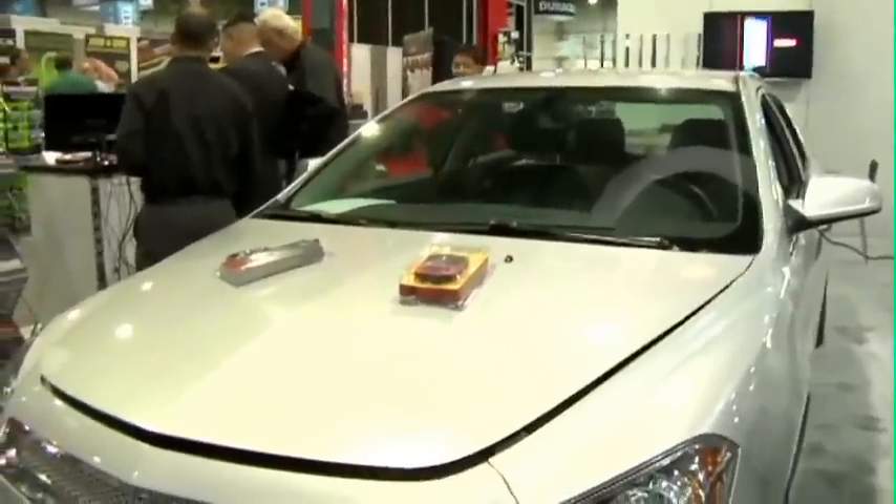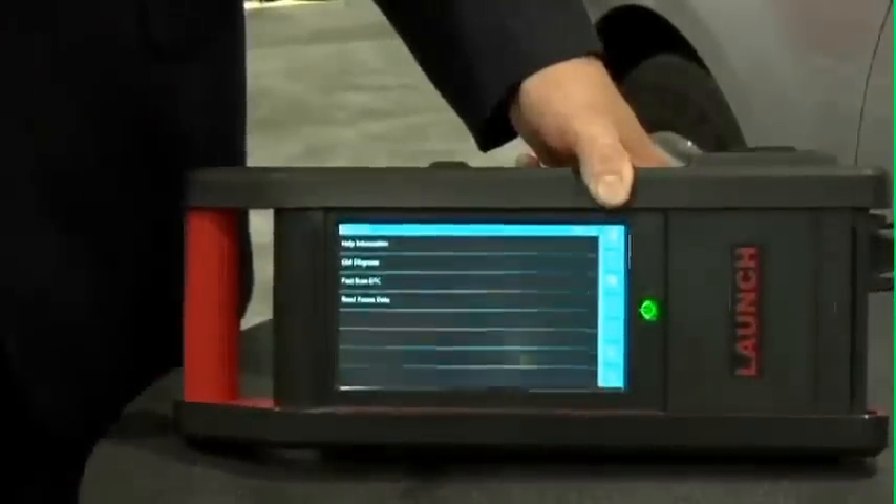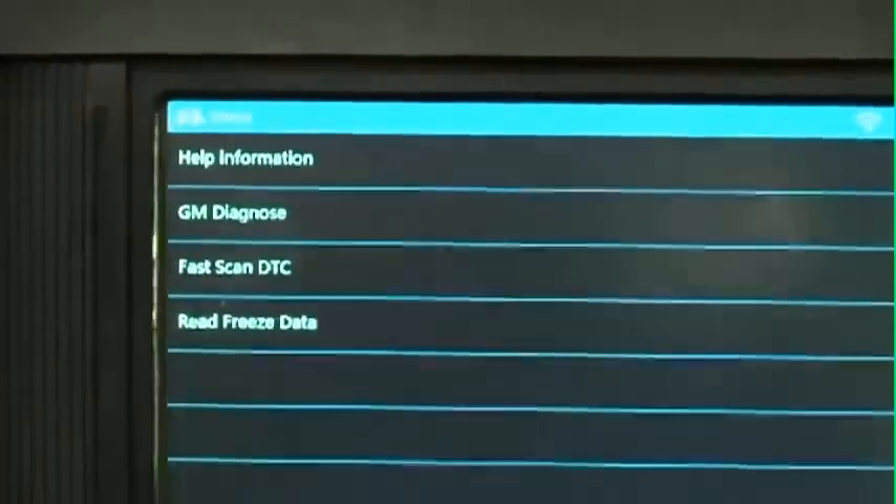We're going to get into this 2011 General Motors car and just show you how simple the capability is. Part of the next-generation X431 software suite includes a module search, which means while you're working on another car, your X431 GDS can simply be scanning every module in the vehicle for any potential codes — either pending or existing — and then simply report that back to a customer for drivability sales opportunities.